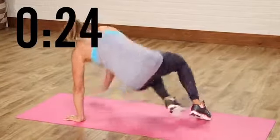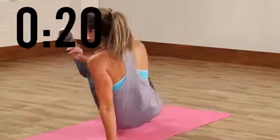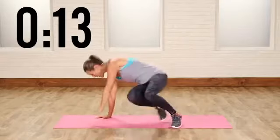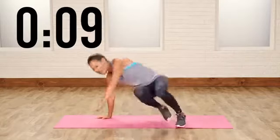Almost there, guys. Good. Full body move — you're working your shoulders, you're working your legs. You feel that? My whole torso is on fire. Come on. Breathe. Back and forth. Keep your energy up. Come on, I know — it's hard towards the end.